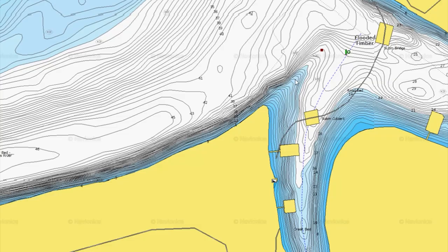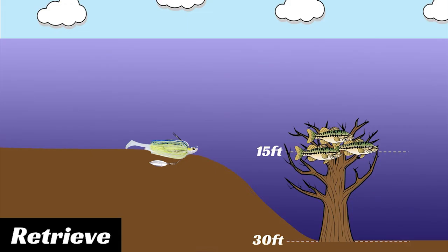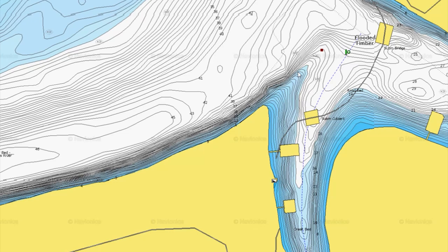Johnny caught some fish there with the football jig, but the bigger fish were suspended in the standing timber. He attacked them with the swim jig — tried a swimbait but got no takers. The swim jig paired with a Strike King Caffeine Shad got the job done. He threw it out, counted it down maybe 10 feet to keep it in that range — roughly three to five seconds — then swam it through the timber. You don't even have to get it all the way through; fish can see further than you think and will come out and attack it.